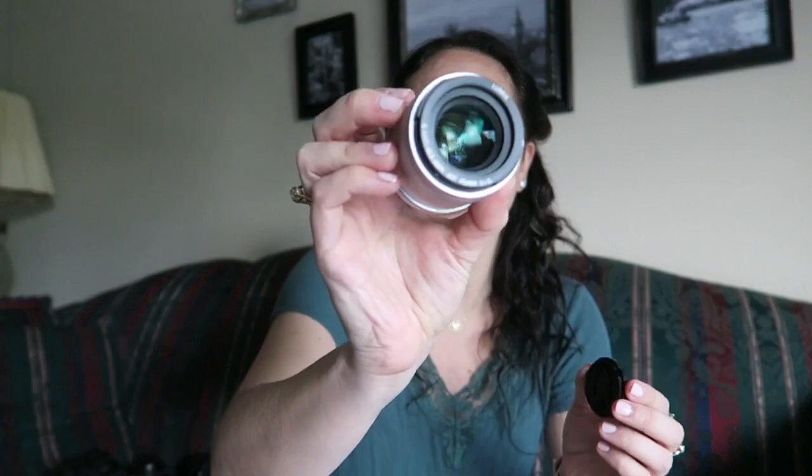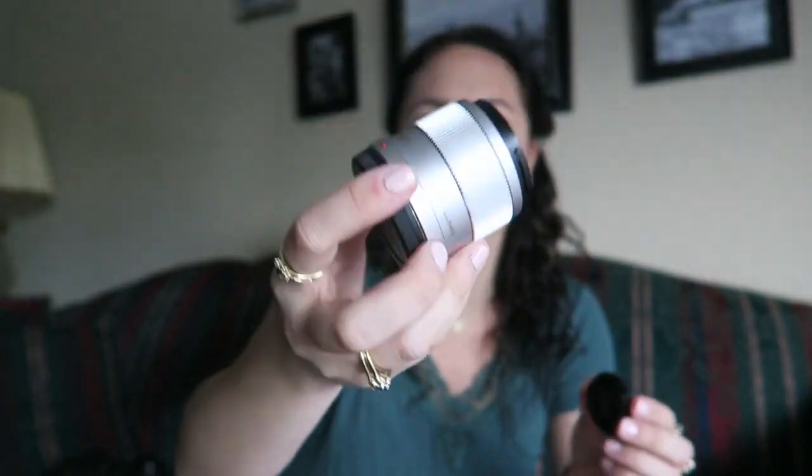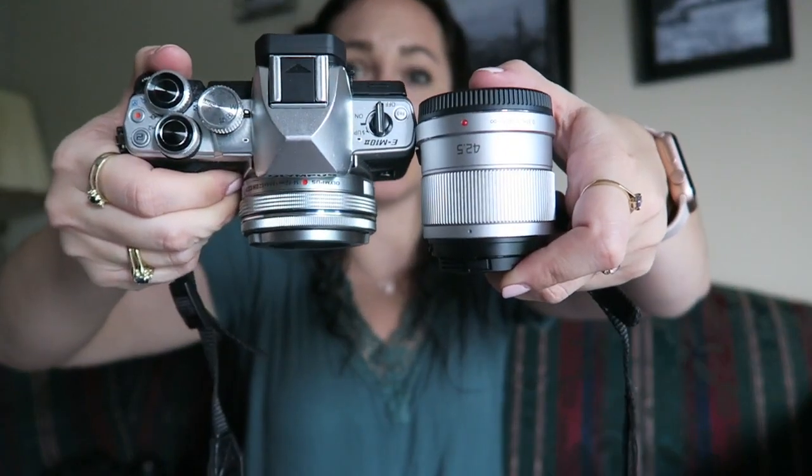When I wanted to get more professional-looking photos, I bought the Panasonic Lumix 42.5mm f/1.7. Everybody talks about the Olympus 45mm, but I went with the Panasonic version. It's still a very tiny little lens but produces great quality images. These lenses are so tiny — that's why I love these cameras.